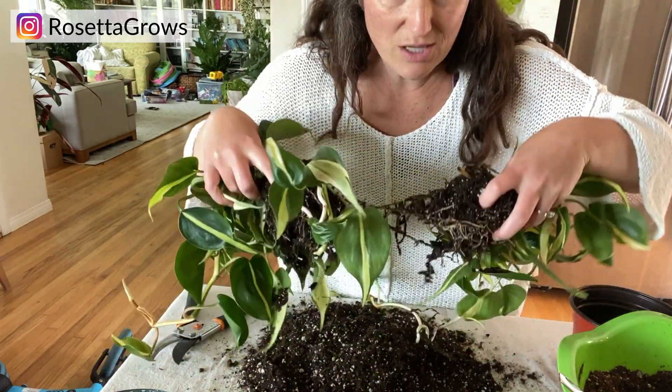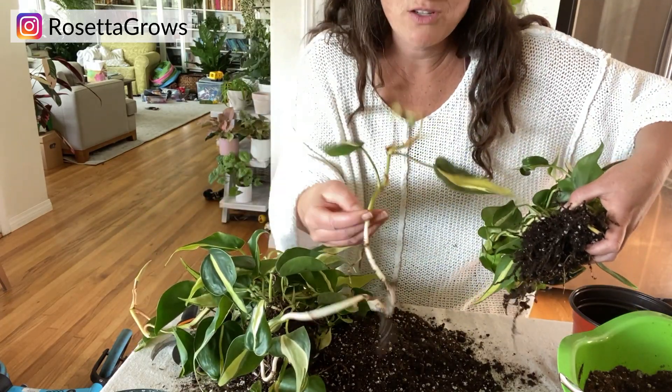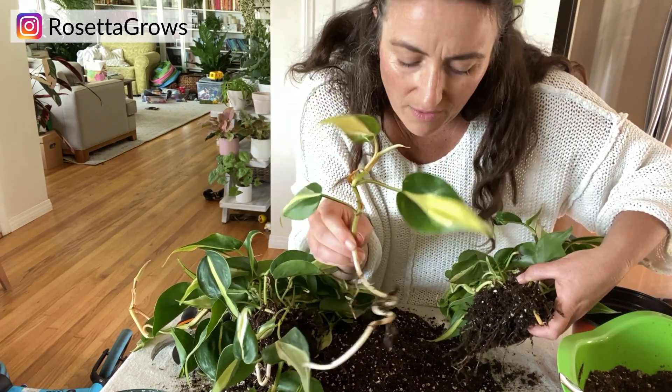Kind of makes me sad doing this to such a lovely plant — it feels very aggressive. Ta-da! We have two plants. That's a long root — check that out, I'm going to plant that. So each one of these is going to get a new pot. I'm out of four inch pots, which is kind of a bummer — that's what I would have liked to put them in, but it's going to have to go in a six inch pot.